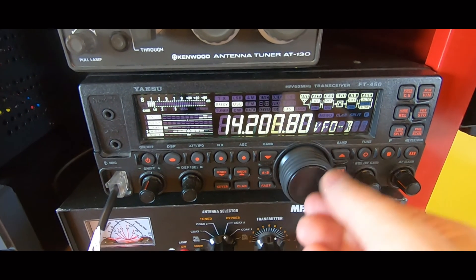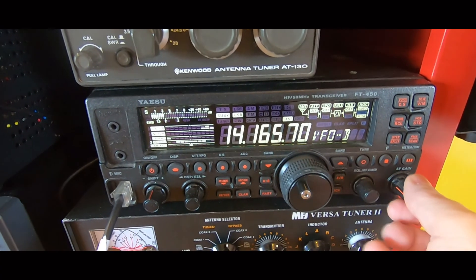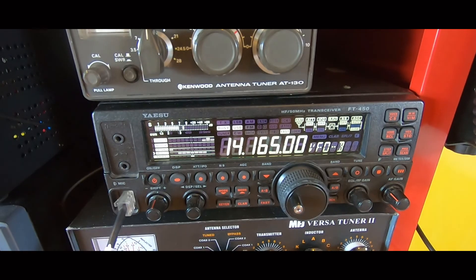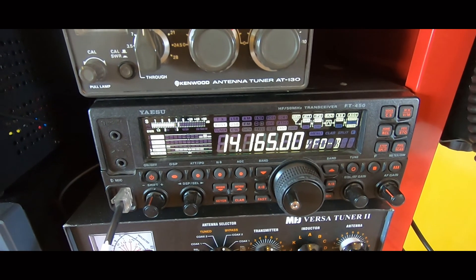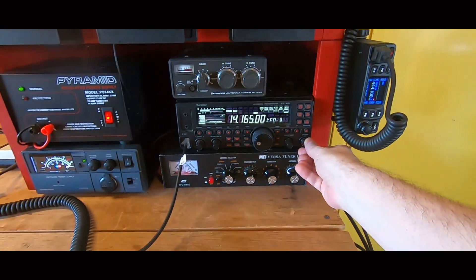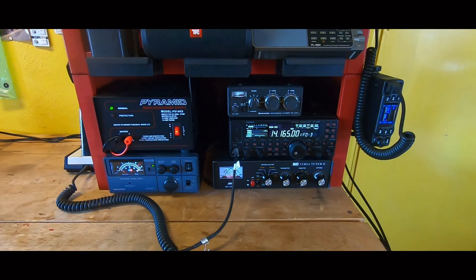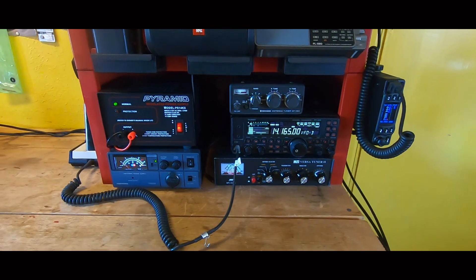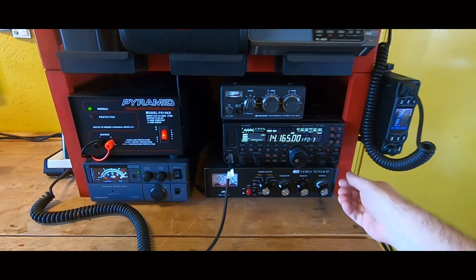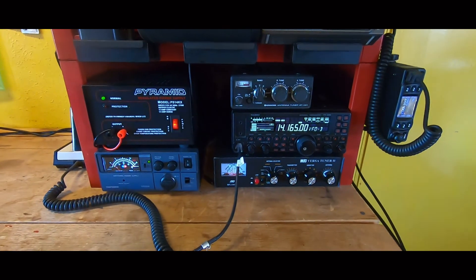Not even slow-scan TV on 20 meters right now. A couple of guys are rag-chewing — ham radio is a weird hobby: we build radios, tuners, and antennas, put the systems together, and then get on air and talk about the radios we have and the antennas we built. Strange hobby, but very fun. There's actually a lot more to it — it's indispensable during emergencies and a bunch of other situations. But these guys are just rag-chewing on 20 meters during the day.